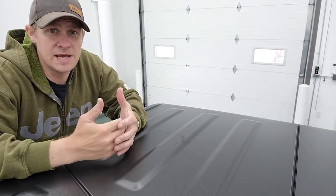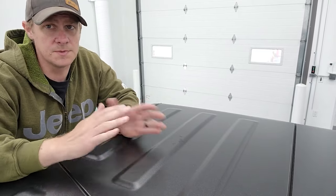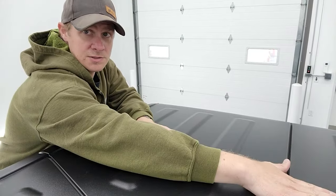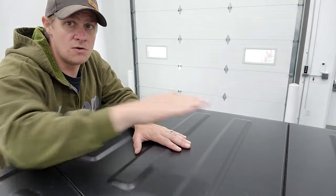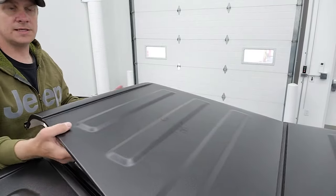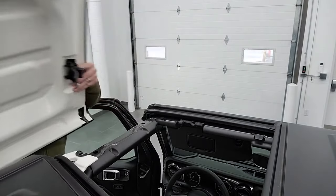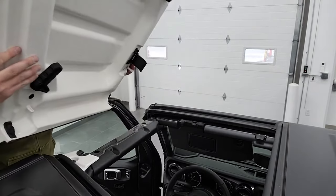When you're taking your hard top pieces off, it doesn't really matter which side you take off first. The only thing that matters is when you put them back on, you put the passenger side on first and then the driver's side, because the driver's side overlaps the passenger side. They just lift off like so.